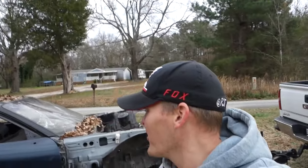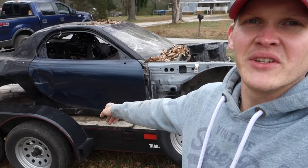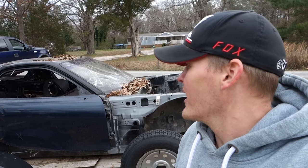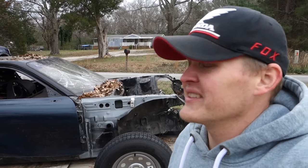I think it would have been a cool death cart though. Like the rockers are still in decent shape, so you could have left that, and then people would have known it was an FD — that would have been kind of cool. Especially if you could have left the rotary in it. But that's a lot of money, so that's not happening. I need it out of my yard. It's got to go.